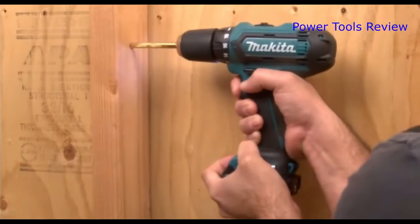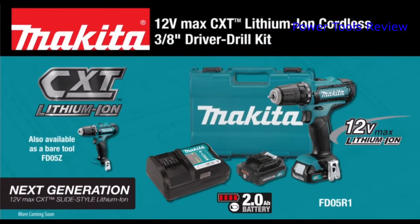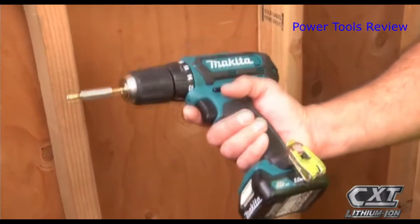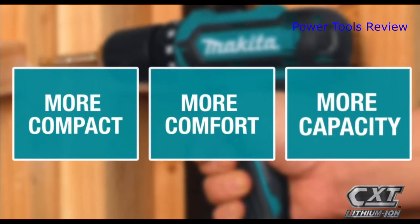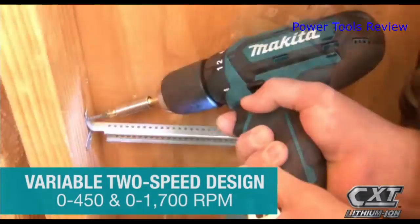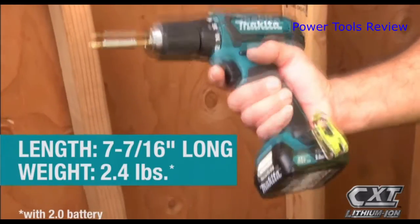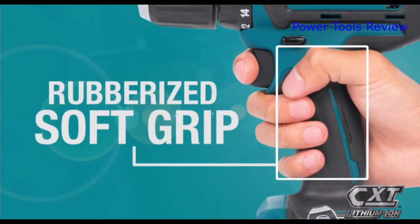In an ultra compact size, the Makita 12 Volt Max CXT lithium-ion cordless 3/8 inch driver drill kit features a slide-style lithium-ion battery for more comfort and more capacity. The tool's variable two-speed design is ideal for a range of applications, and the compact size with ergonomically designed handle and rubberized soft grip ensures superior comfort.